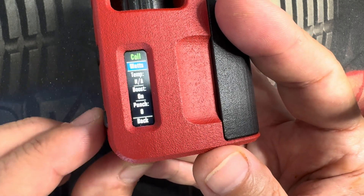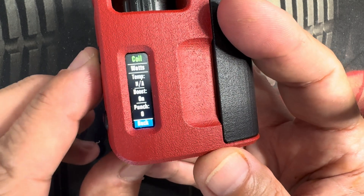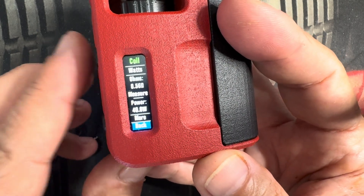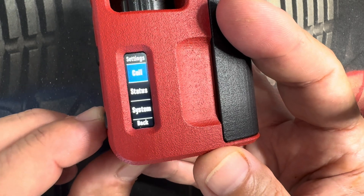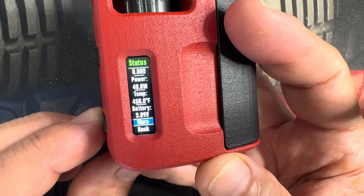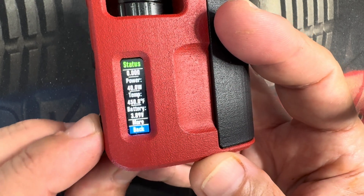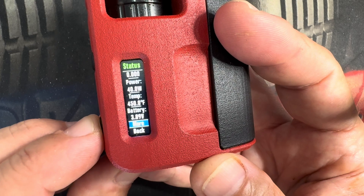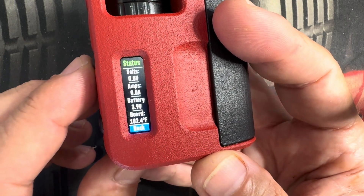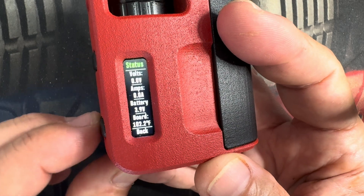You've got your status menu. It'll give you your power, temperature for temperature control, your battery, voltage, amps, again your battery, and your board temperature.